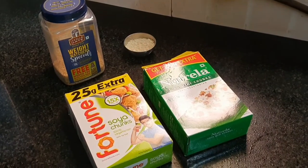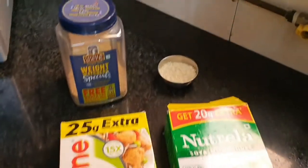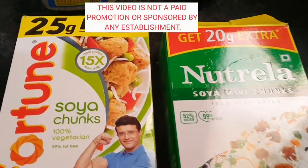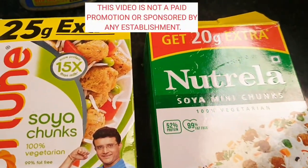Hi guys, welcome back to our channel where we tell you how to get fit without supplements. Today we have a recipe video — a vegan recipe, meaning no animal products were required to prepare this high-protein, low-calorie recipe, which is ideal not only for weight loss but also for building muscle with the same.